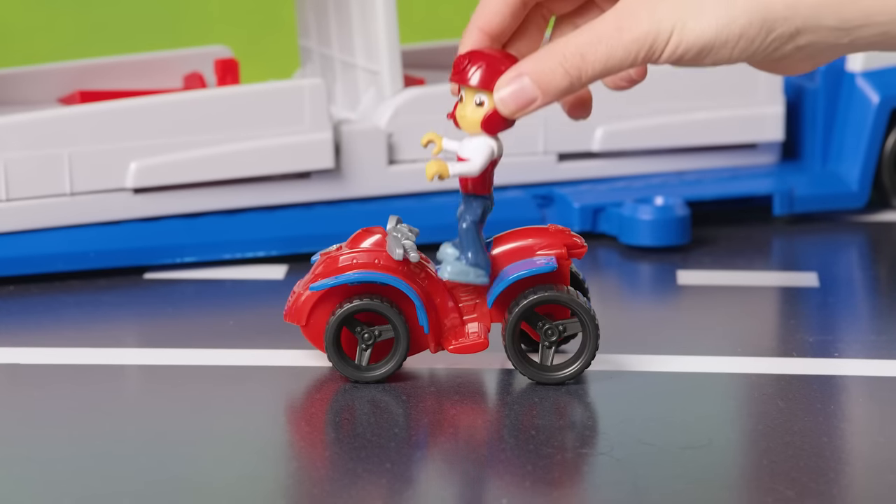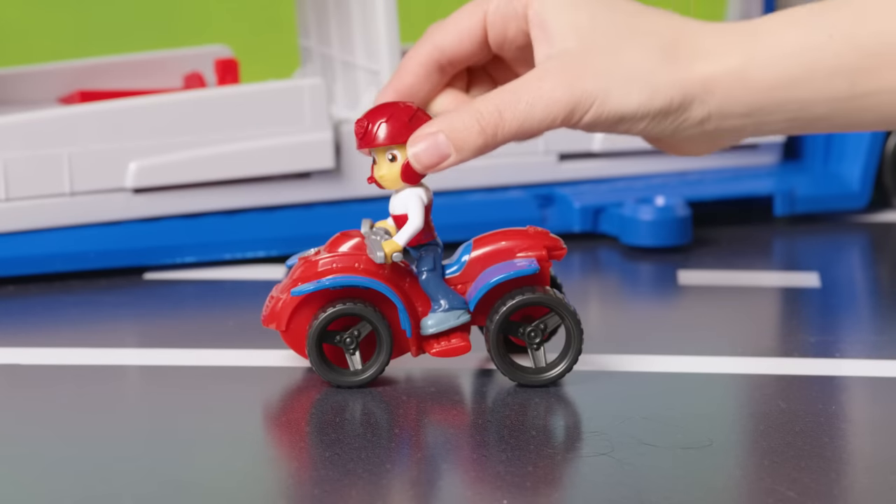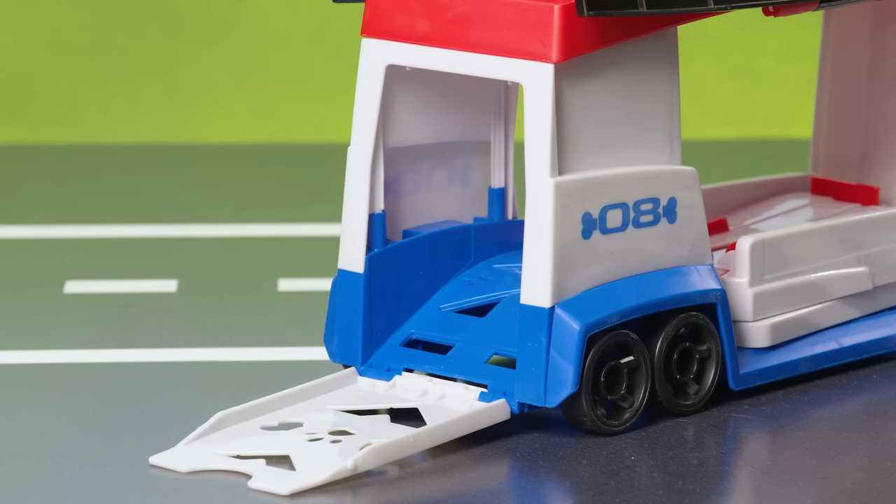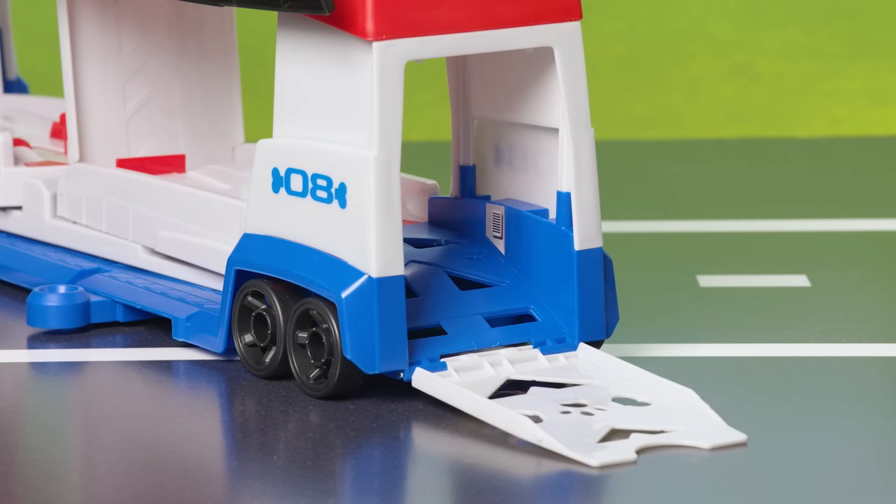Now clip Ryder onto the mini vehicle like this. Nice job! Before we get into action, let's spruce up the Paw Patroller with some stickers.